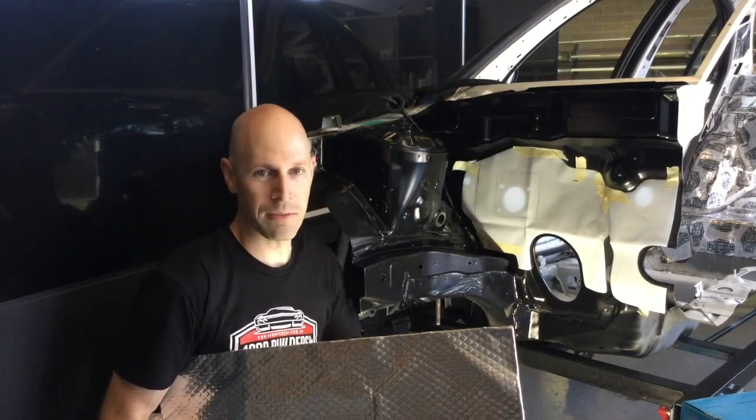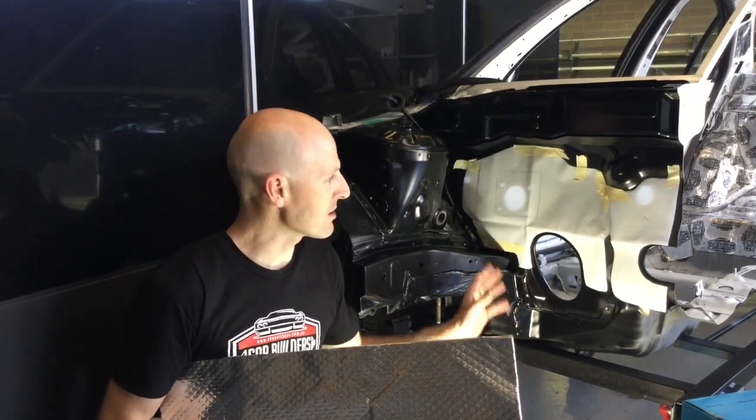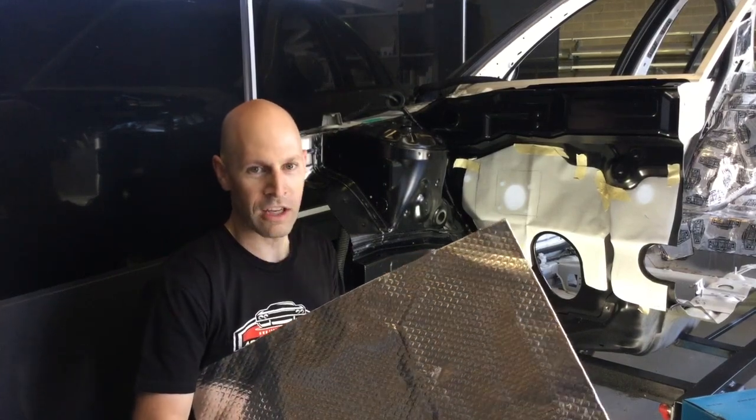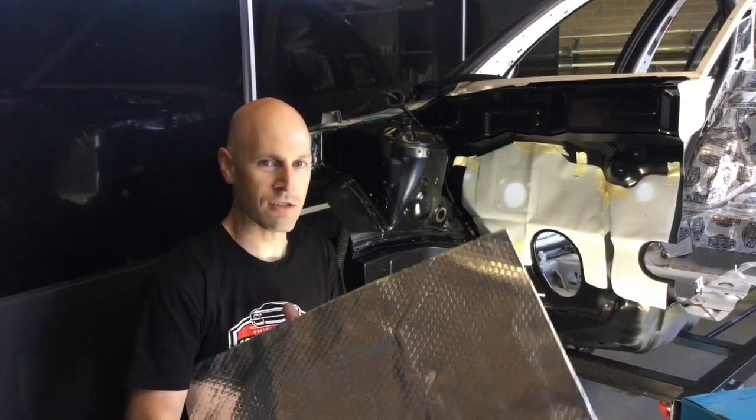We've made a template just using a bit of plastic left over. We're going to take that off, transpose it onto this peel and stick heat shield, and then peel and stick it straight onto the firewall.